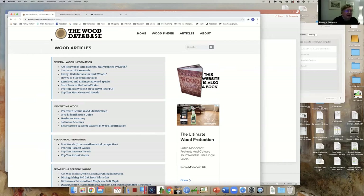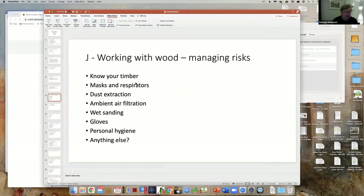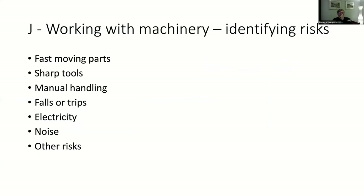I'll send around the link. Working with machinery - we've been attempting to move onto this. What are the risks of working with machinery? Fast moving parts - we've touched on this already. When you start your machine up, do you make sure everything is as it should be, that the tool rest is fixed in the correct position? You don't want the work to go half a turn and bang into the tool rest.